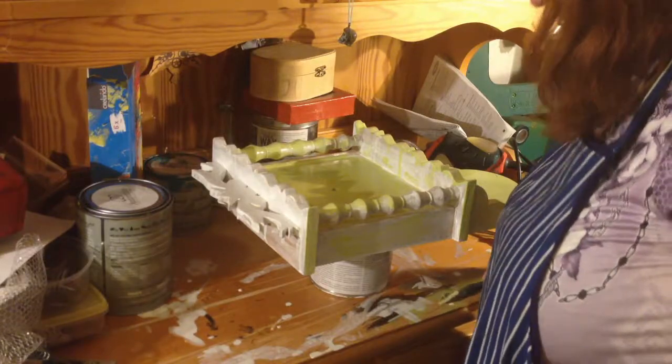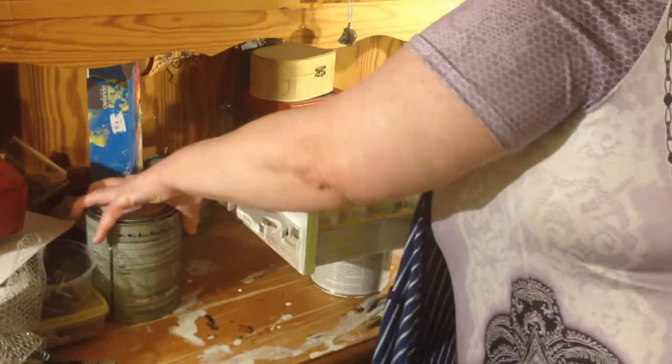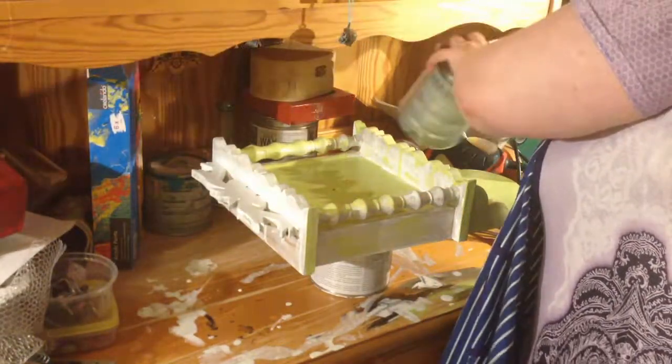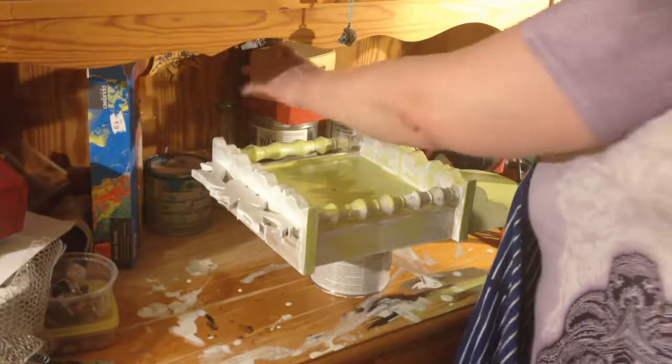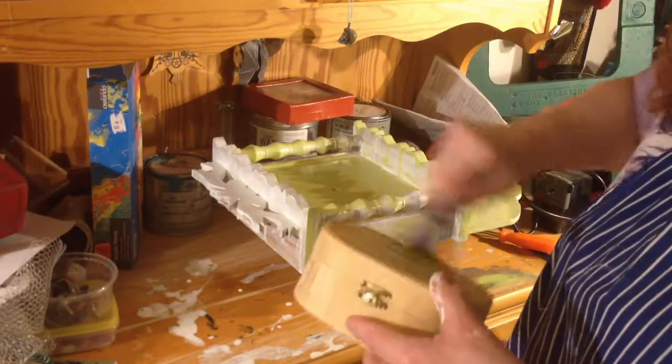This will be drying overnight. I'm going to take this project back up tomorrow and it will be fine — we'll have all night to dry.